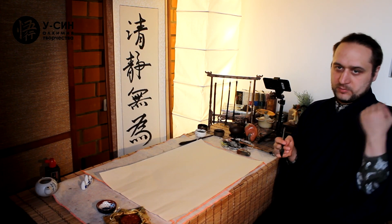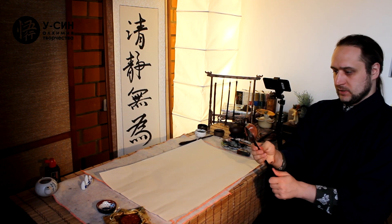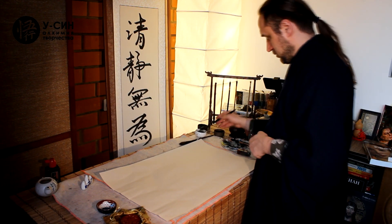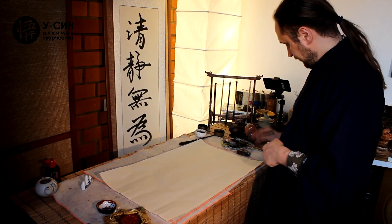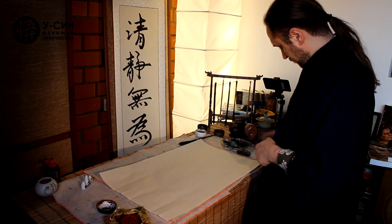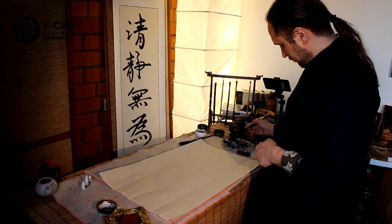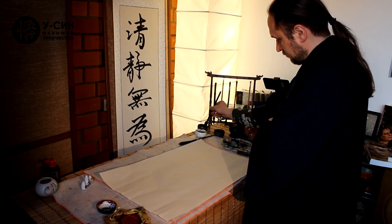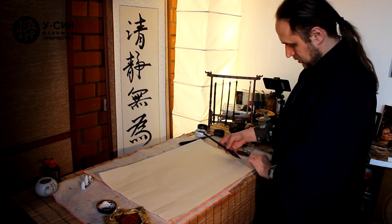Напишем японский бамбук и китайский бамбук. We will paint Japanese bamboo and Chinese bamboo using black and white, with strong brushstrokes and strong movements to create the bamboo.